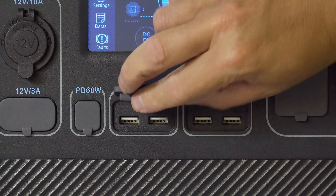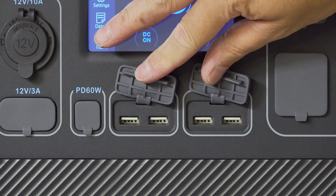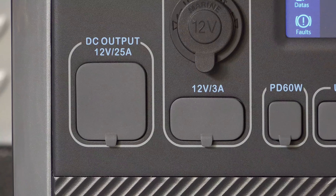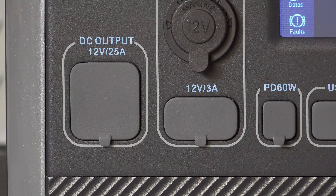You've got 4 USB ports — these are 3 amp, which means you're going to get fast charging. They've also given you a USB-C port that has 60 watts of output, so you should be able to charge most of your devices or even a laptop directly.